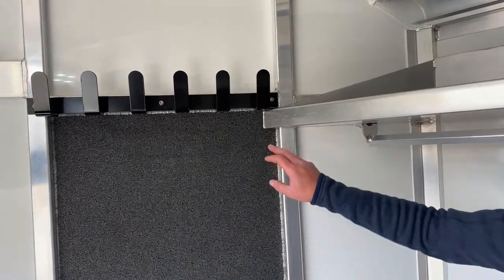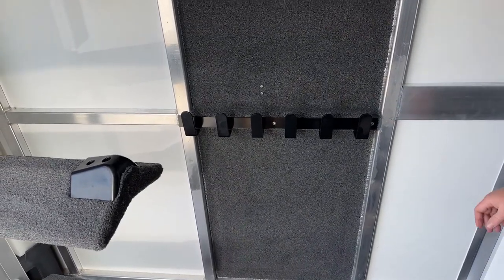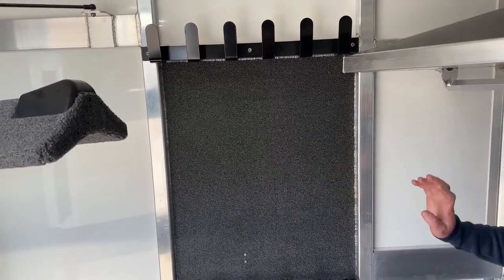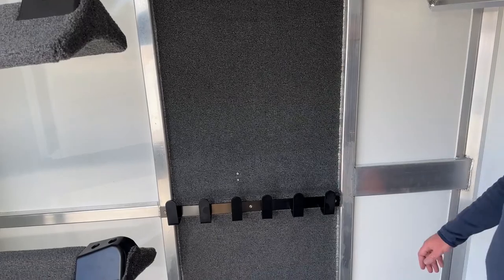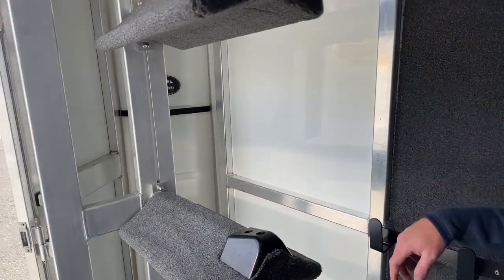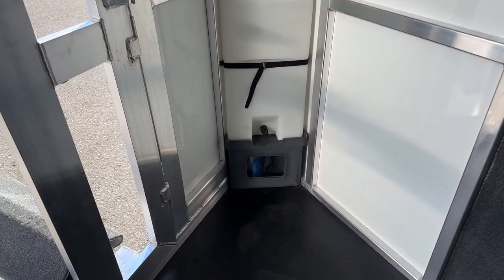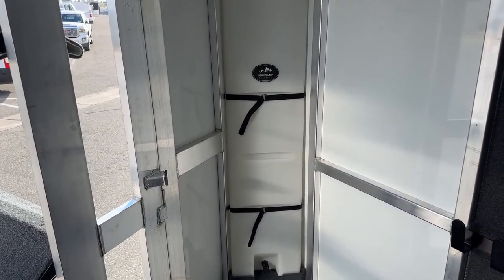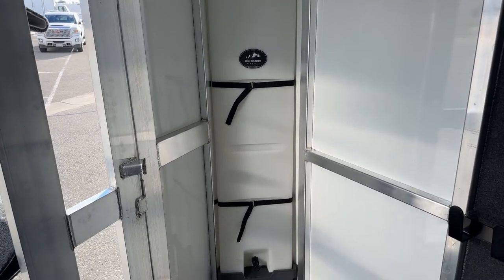Behind me is two sets of bridle hooks with carpet behind them. These are aluminum powder coated so they're really strong. That carpet eliminates items rubbing against the aluminum and also reduces noise for the horses on the other side. We can always add more bridle hooks. And then behind the swing-out saddle rack is a 25-gallon water tank — it fits right in that corner. That's wasted space anyway, but you can carry water on board. Maybe a hydrant's a long ways away — you don't have to pack buckets.